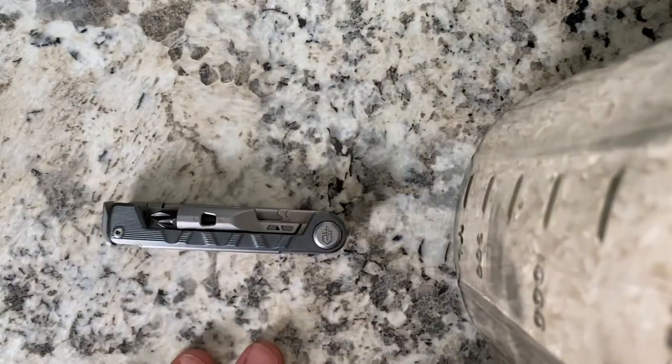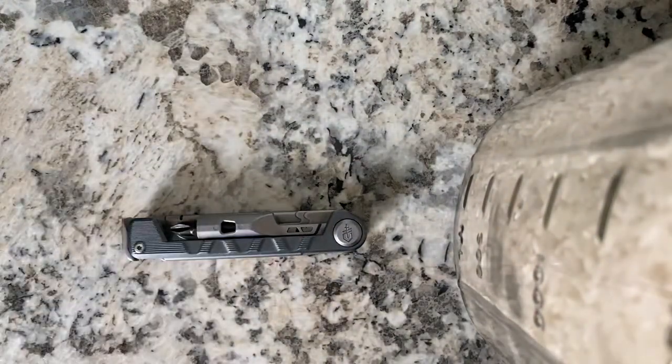That was my review of the Gerber Armbar, new for 2020. Pretty good piece — I really like it. Nice and lightweight and really well made for the money. Hope you all have a good one, and I'll see you next time. Maybe in another five months or so. Bye.